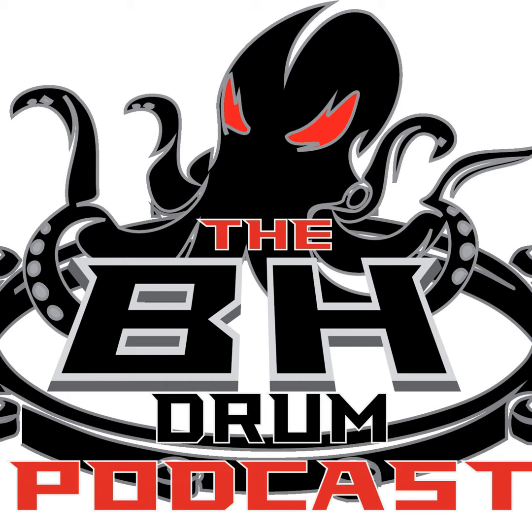Hey, what's up everybody! My name is Ben Hodges and this is the BH Drum Pod. Thanks very much for coming back, presented by bhmacademy.com. Today we are talking about the left hand.